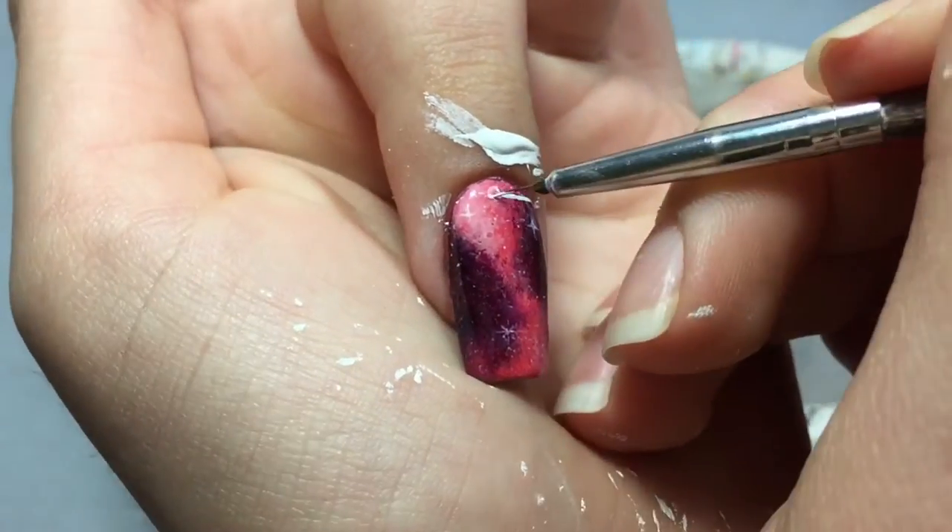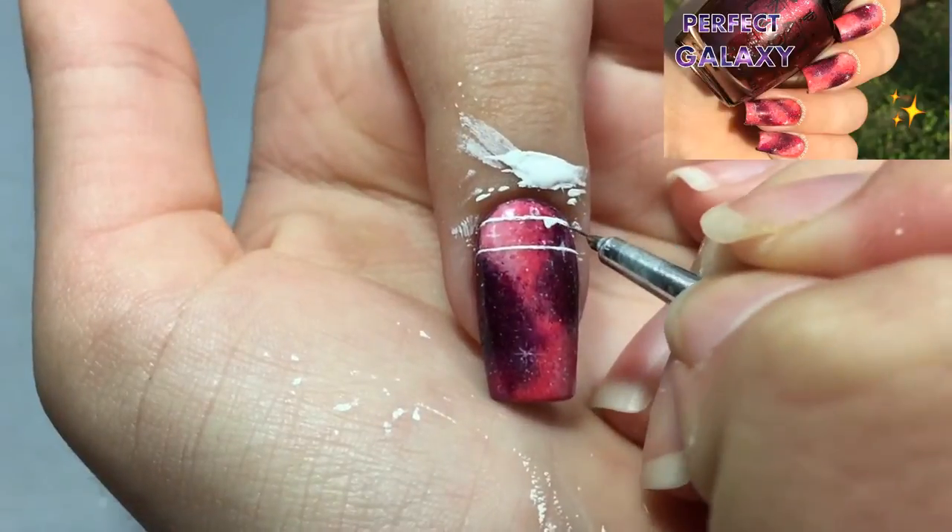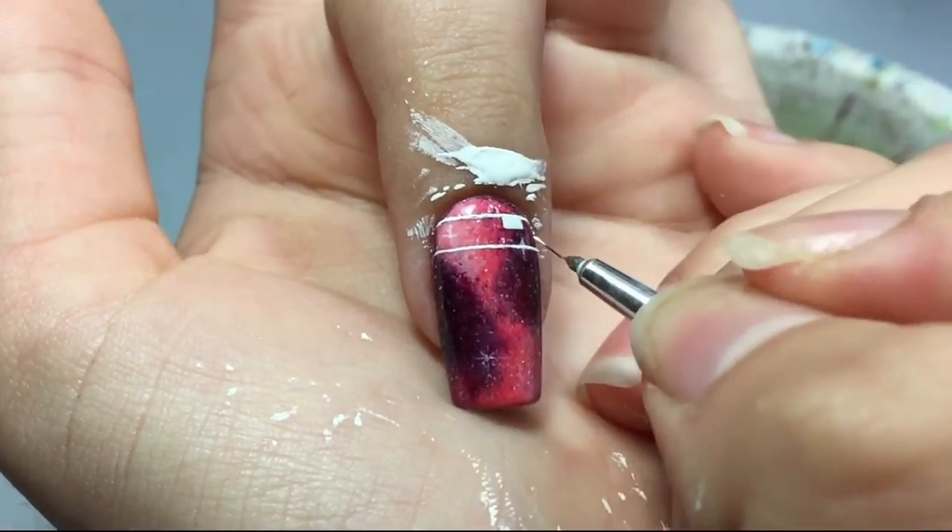Start with a galaxy base, and if you want to know how to achieve perfect galaxy nails, watch my last video. Then just start painting a tribal print with white.